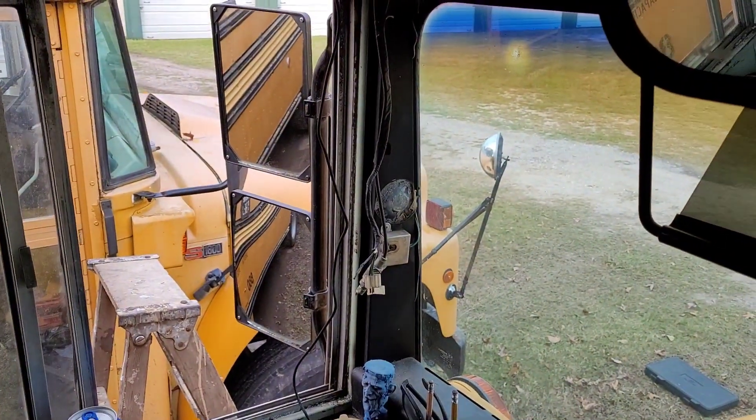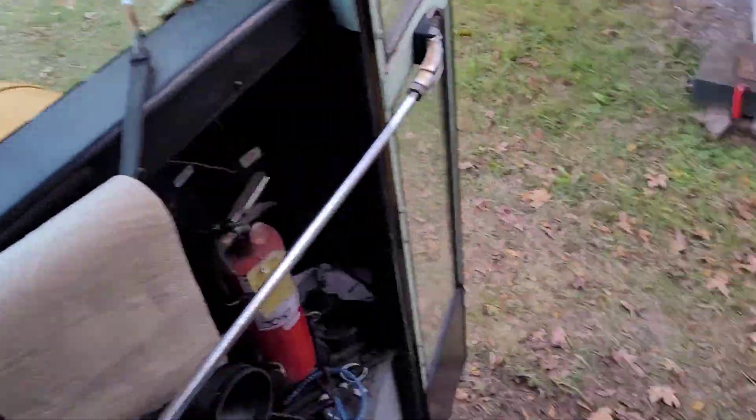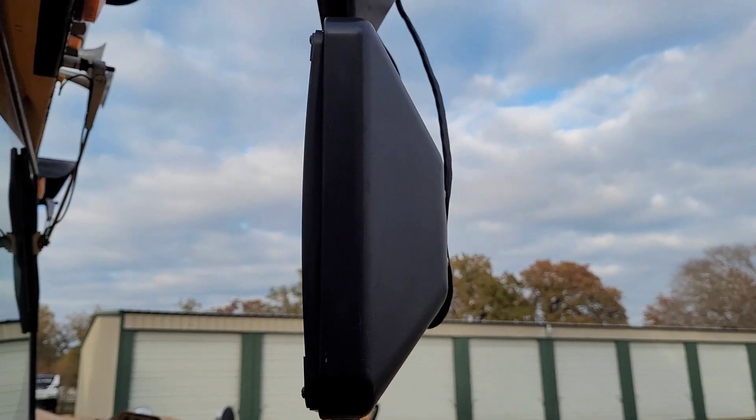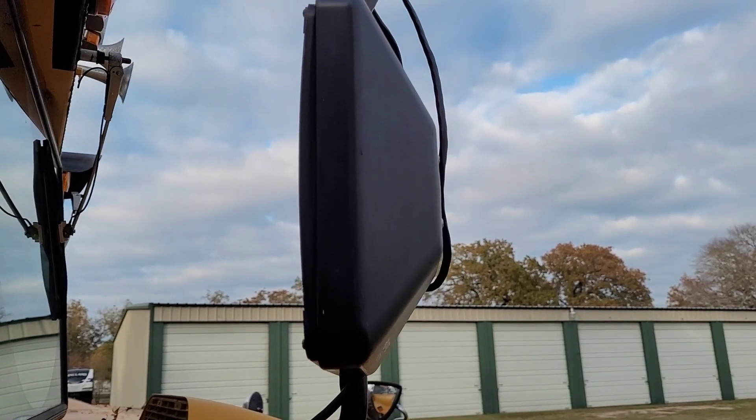I'm gonna go ahead and get this guy mounted first and then we'll start running wire. While I'm working on this one, I'll pull the mirrors off and drill the holes for the new marker lights — and maybe we'll get them wired up today too. We'll see. More to come.